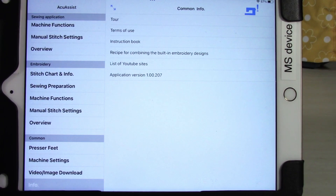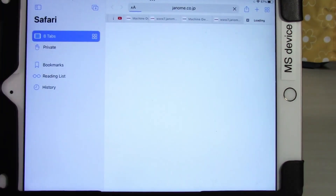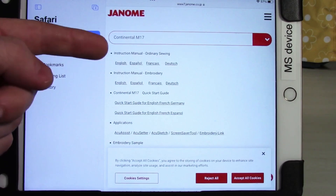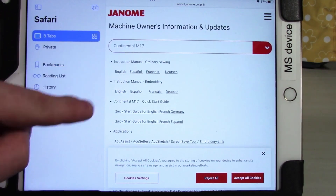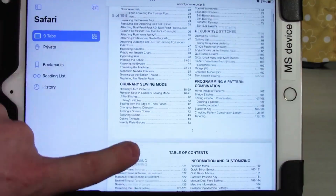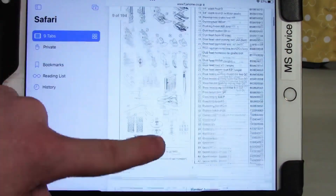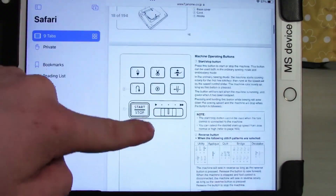Janome has made a regular manual and there is a way to get to it through the app. If we come down to common and click on info, we're presented with a screen where we can tap on instruction book, which takes us to an online page. We can then select the Continental M17 and choose from different manuals — the two main ones being ordinary sewing and embroidery. Choosing English ordinary sewing gives you a 194-page manual, just like anything you'd be used to getting for any machine, with a full table of contents.